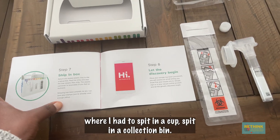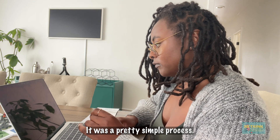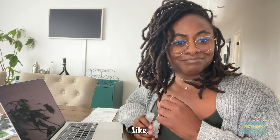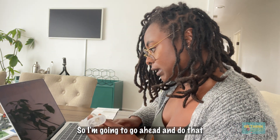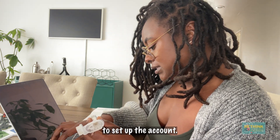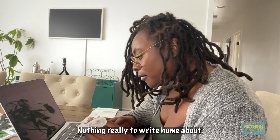This is my first time doing one where I had to spit in a collection thing. So the first step, once I opened the box, was to set up my account and register my kit. It was a pretty simple process. I'll walk y'all through the screens I'm seeing, in case that's helpful. That took maybe like two minutes to do. After you do that, it looks like it asks you to put in this little barcode here. To set up the account, it was really straightforward — they just asked for your name, basic stuff to set up any online account. Nothing really to write home about for that.